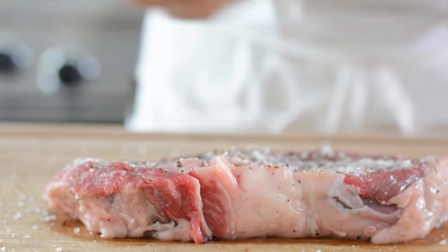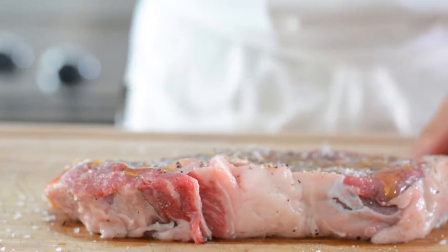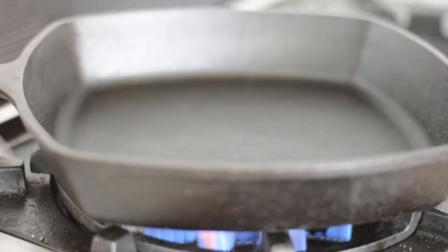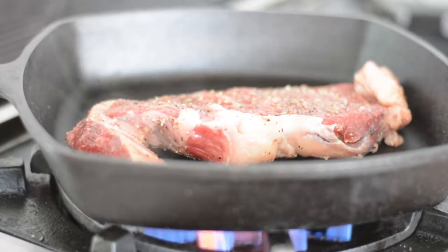Also brush your steak with a drizzle of extra virgin olive oil. Now it's time to cook. The best pan to use is a good old fashioned skillet, and we want it to be at a medium high temperature. Make sure you hear the classic searing noise so that you get a thermal shock that will help build a great golden brown crust.